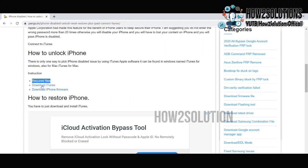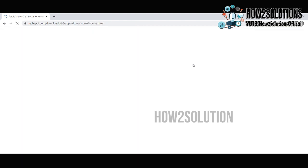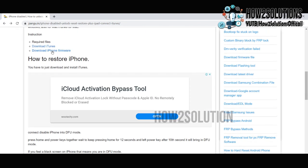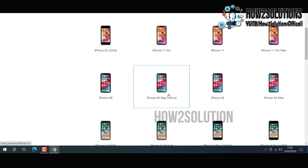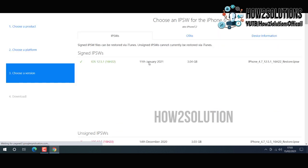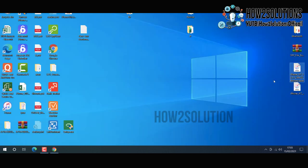You can see both things are here. Open in a new window and download iTunes — this is the latest version. This is the firmware file. Open it in a new link and select your model; my one is iPhone 6. Always use the latest firmware.